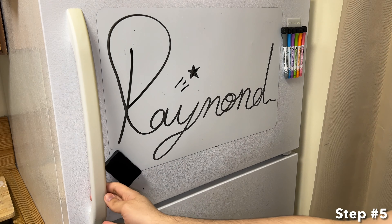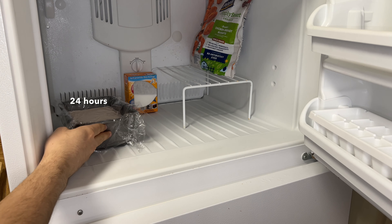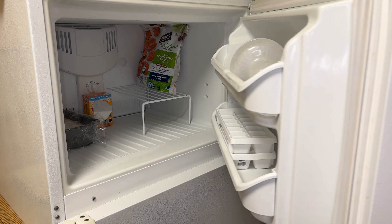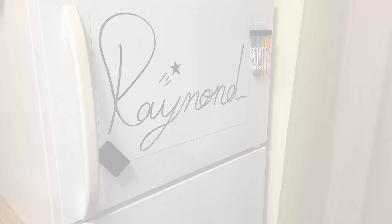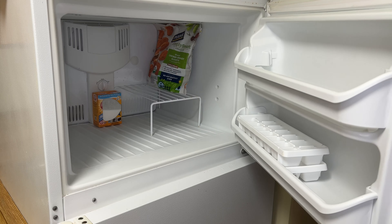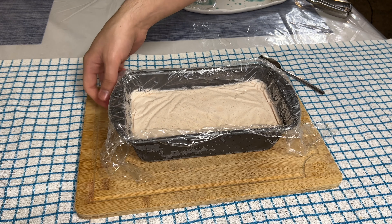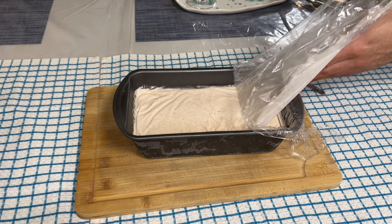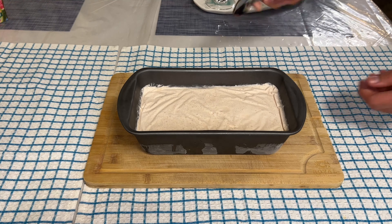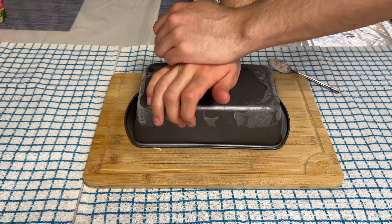For step five, add the strawberry ice cream into the freezer for 24 hours. Once the 24 hours are completed, it is time for step six — remove the strawberry ice cream from the loaf pan. The sedimentation of the strawberry powder and sugar sinks to the bottom of the pan, so the goal is to mix it up.